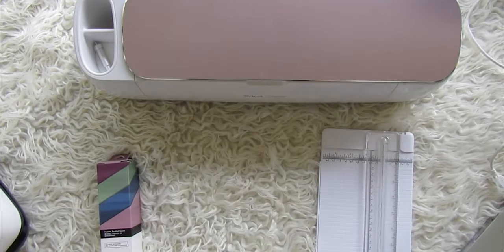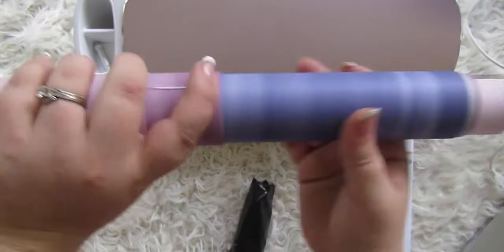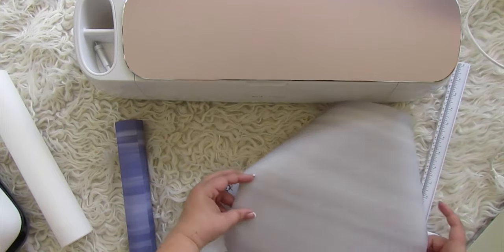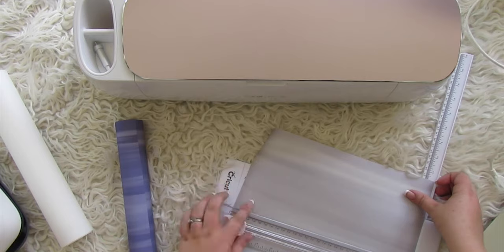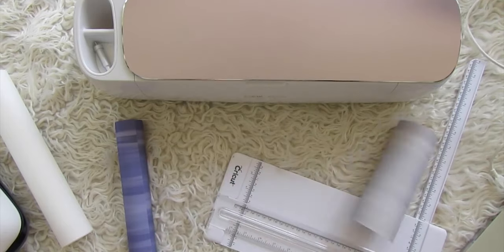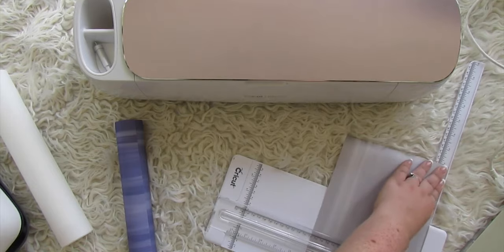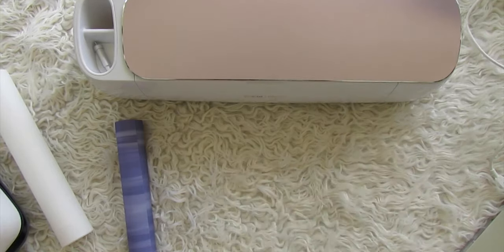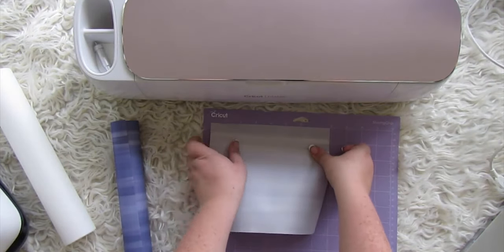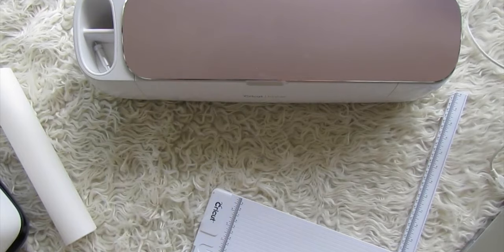Let's jump into the tutorial. First, open your infusible ink transfer sheets — they come in a black bag to protect them from the sun. Handle them with dry, clean hands. We're using a light green teal and a blue. Cut the light green to eight by seven inches, and keep the sheets as flat as possible since they like to curl. Be careful not to get the ink wet or scratch it.